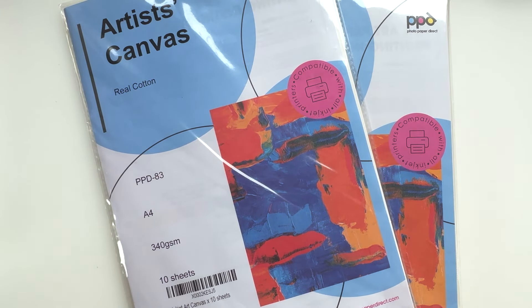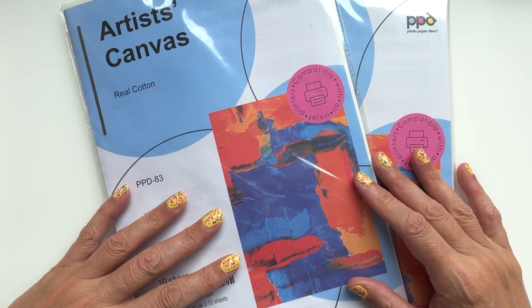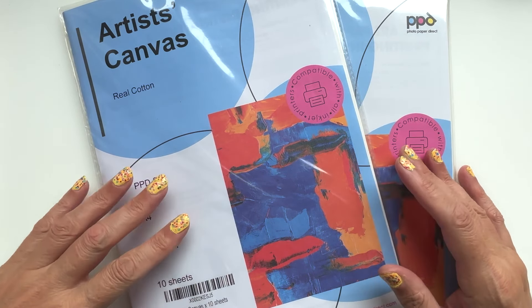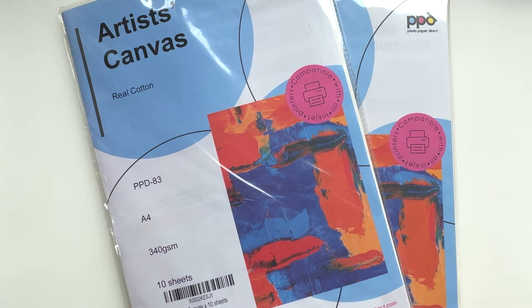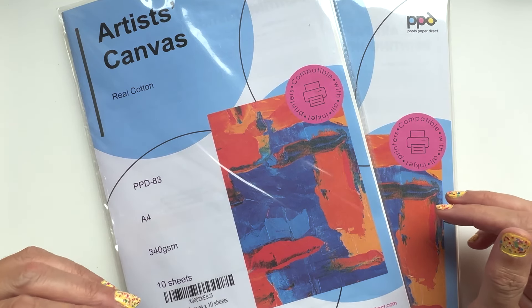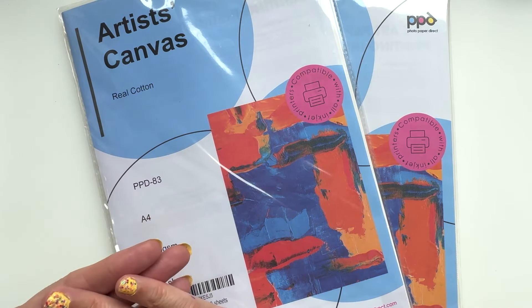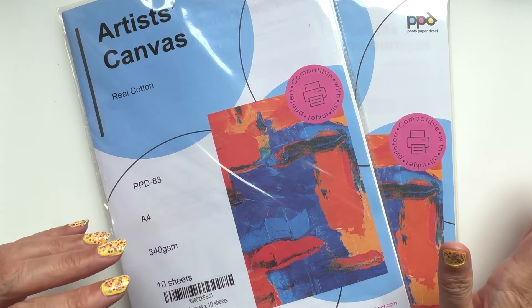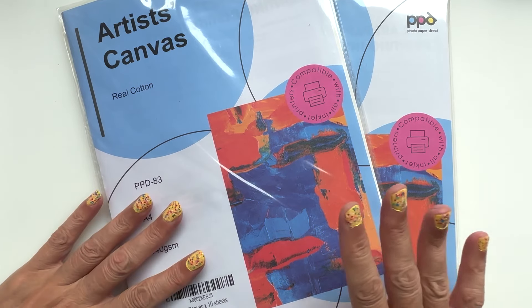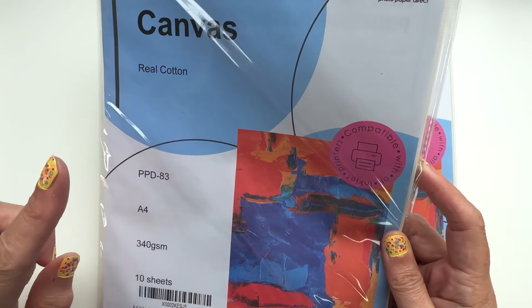Hello and welcome back to a kooky corner of YouTube. Today I'm going to show you something that has changed my way of working. Probably a lot of you know this is available anyway, but I've had a revelation. I'm always looking for ways to combine the things that I do — stitching, painting, artwork, mixed media, all that kind of jazz. This is my game changer: artist canvas.